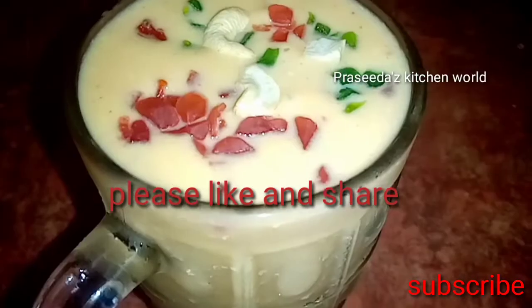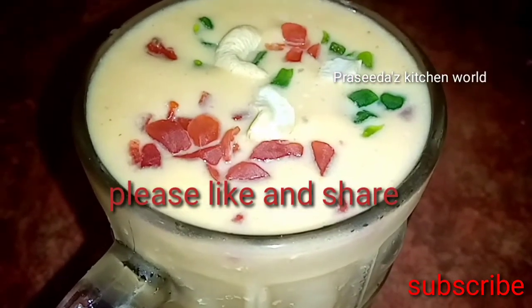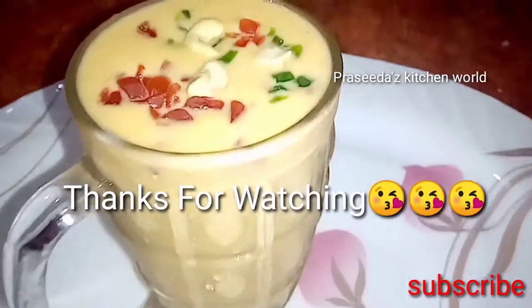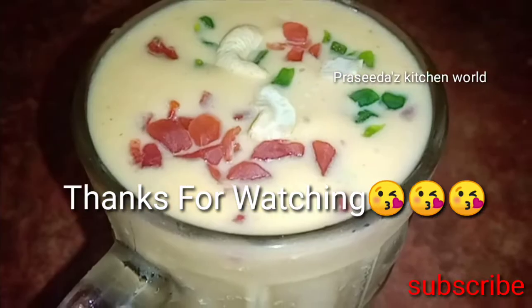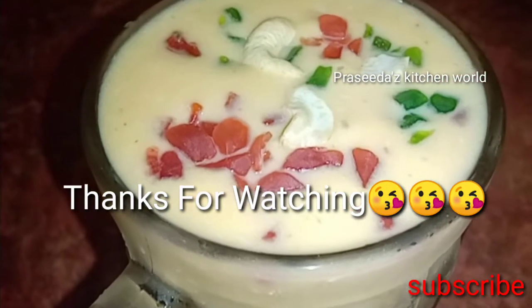Please like, share and subscribe. I am going to give you a good recipe for this recipe. See you soon. Bye bye.